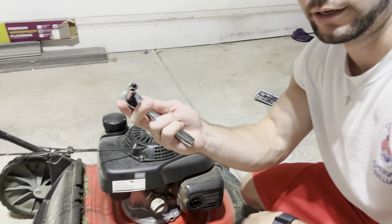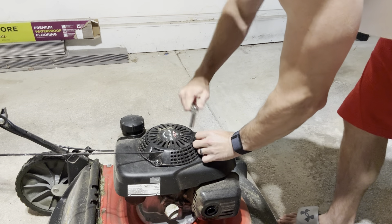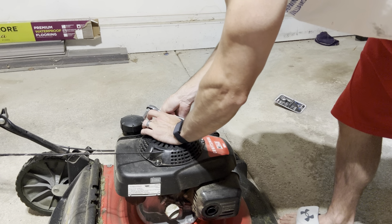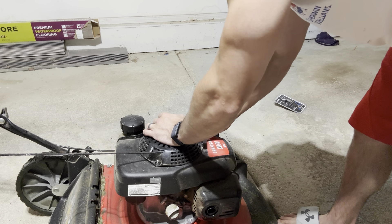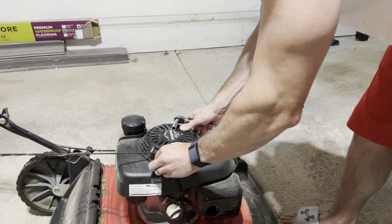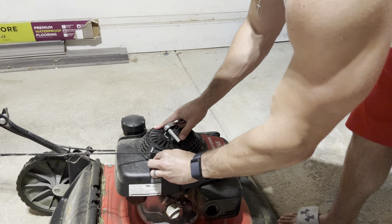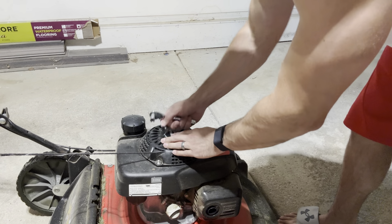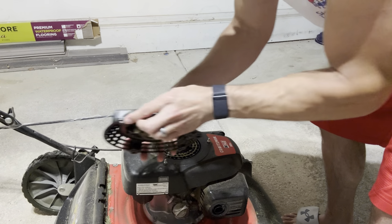First thing we need to do is take off this entire starter assembly here at the top that the starter cord mounts into. For that you just need a simple socket wrench. Be careful as you're getting near the end because it is spring-loaded, so you're going to want to hold your hand on it so it doesn't go flying back towards the tension on the starter cable. Then take that off — you can see it would pull automatically.